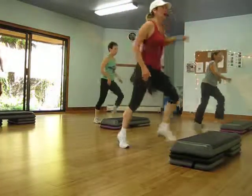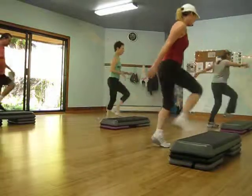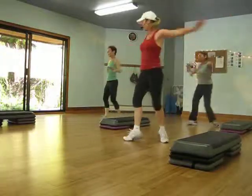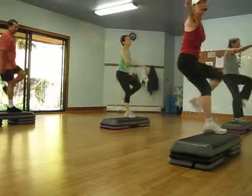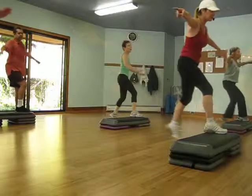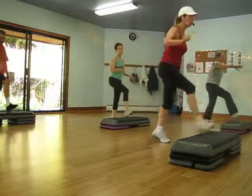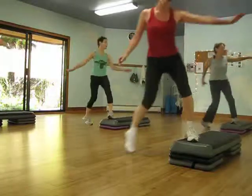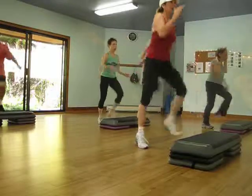Feet drop out. Strong and dip. Snowboard. Mambo. Basic and march. Knee up. Knee up. Feet drop out. Strong. Snowboard. Mambo. Basic and march. Knee up, knee up. Get those bugs.